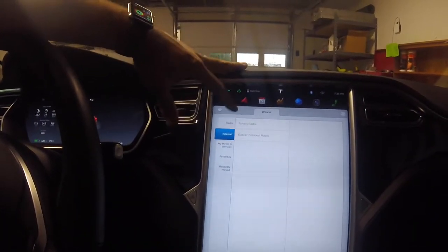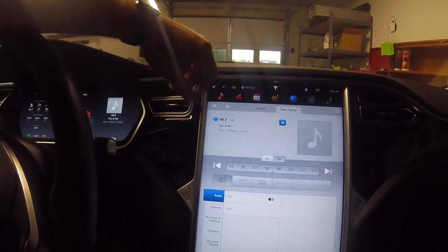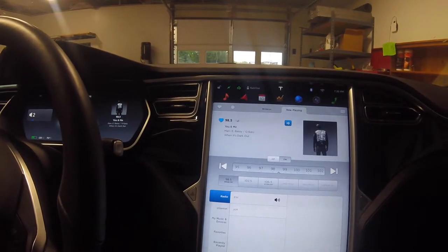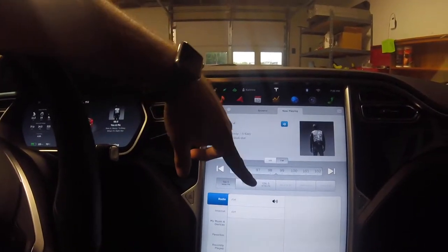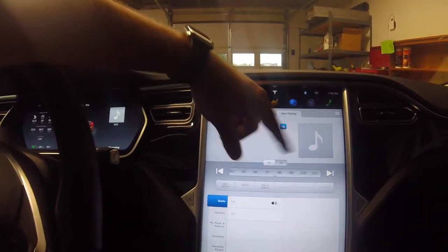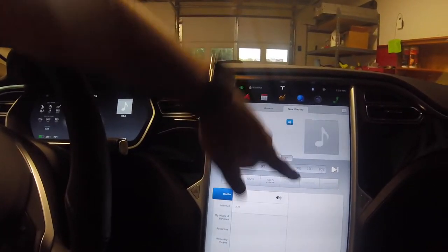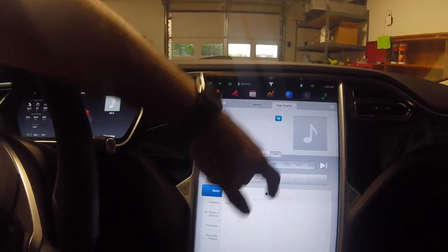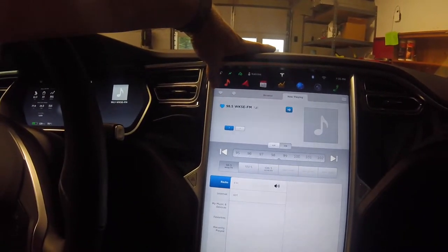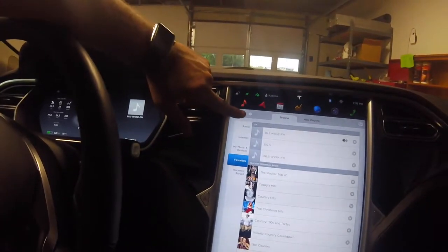Let's get into it. If you go to Radio it's really self-explanatory - click on FM and you can select your local stations. You just take your finger and drag it to your station. One of the ones we have here is 98.5. When you find your station, you just hold to set it, just like a normal radio.